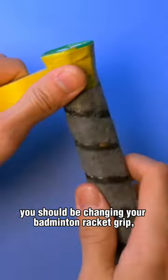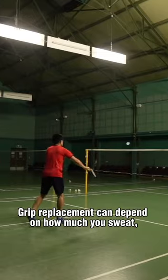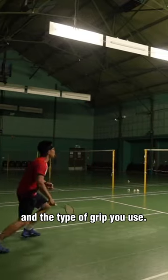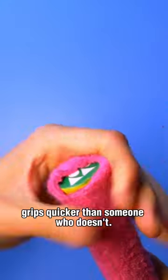If you're wondering how often you should be changing your badminton racket grip, keep watching. Grip replacement can depend on how much you sweat, how much you play, and the type of grip you use. Obviously, if you tend to sweat a lot, you'd be going through grips quicker than someone who doesn't.